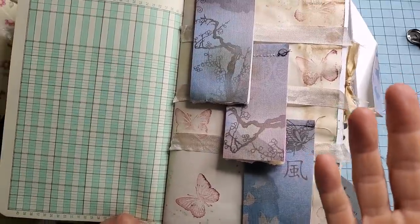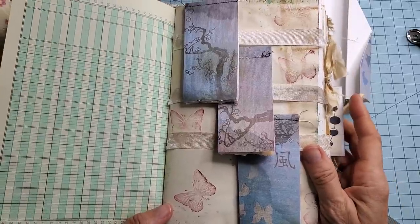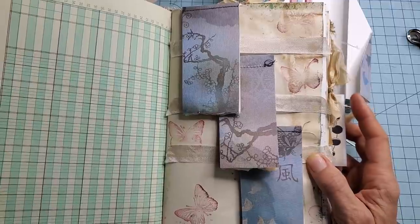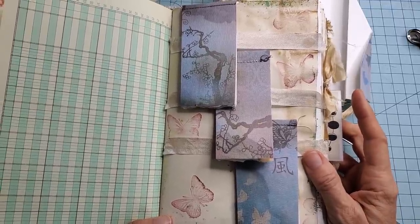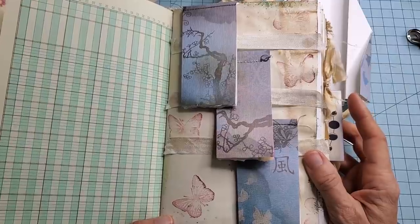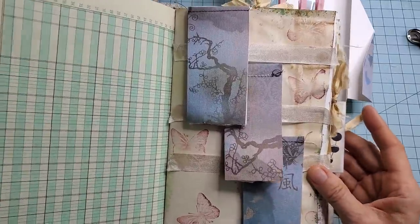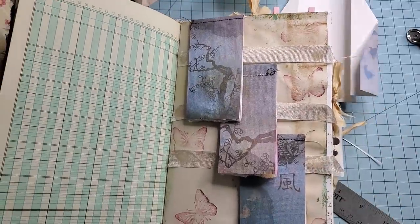Hi everybody, this is Pam at the Paper Outpost. I wanted to show you a fun and easy way to do a journal page that is useful — these items can be removed from the page very easily so it can shrink the bulk of your junk journal, and they're a lot of fun to make. I call these the hanging notebooks.